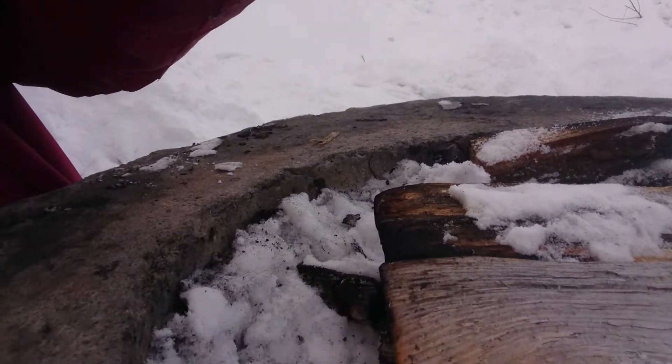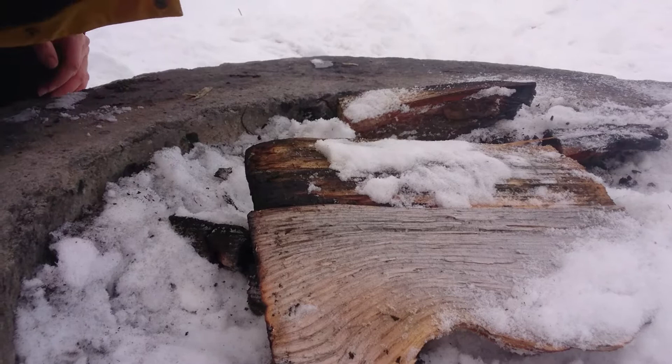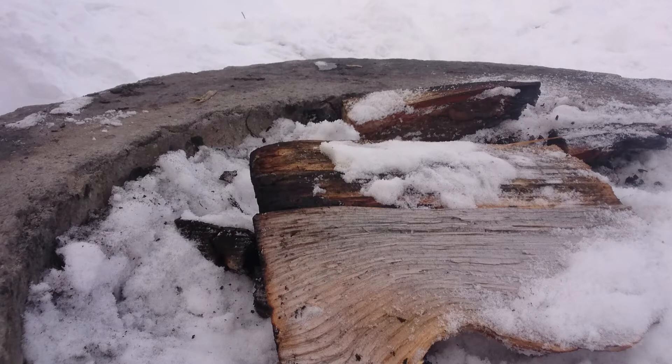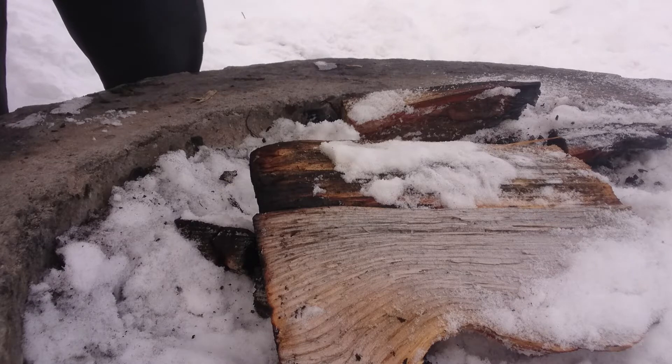I'm gonna tilt you down a little bit so you can watch. First, some famous fat wood.